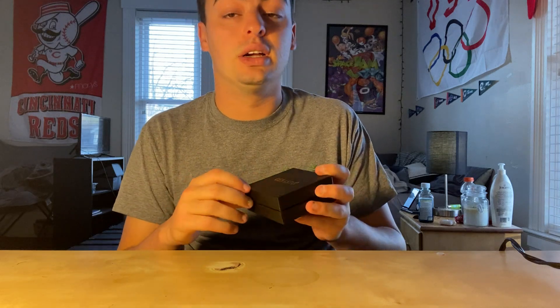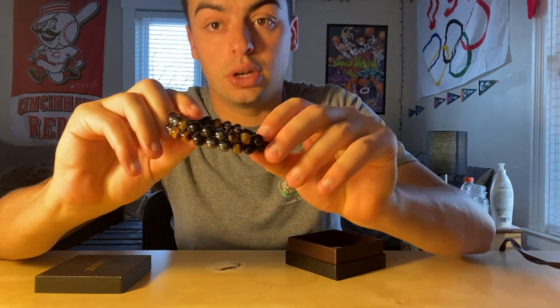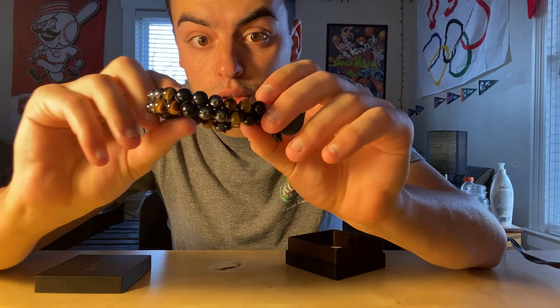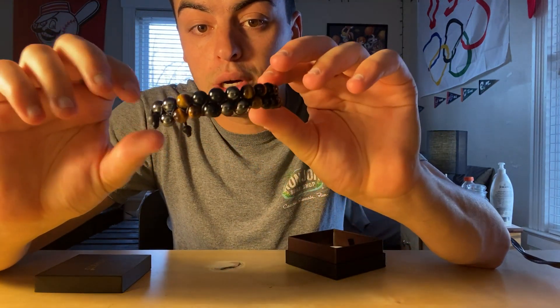It's a twist tie and I'll show you everything that's in it inside. So of course, this is the bracelet. It comes in all different colors — you got a little bit of black, a little bit of blue, a little tan, a little brownish, and all those colors in the bracelet.